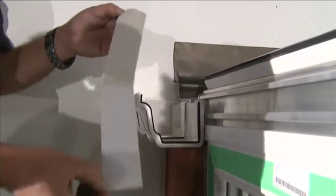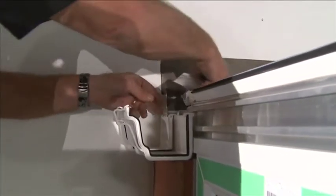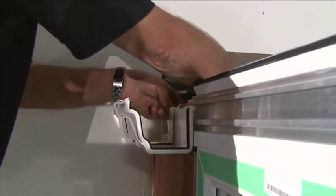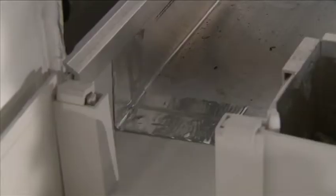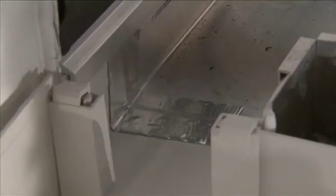Remove the backing of the box gutter sealing tape and position the tape centrally over the joint, pressing firmly across the box gutter. Ensure no air pockets are present, working well into the corners and sides.